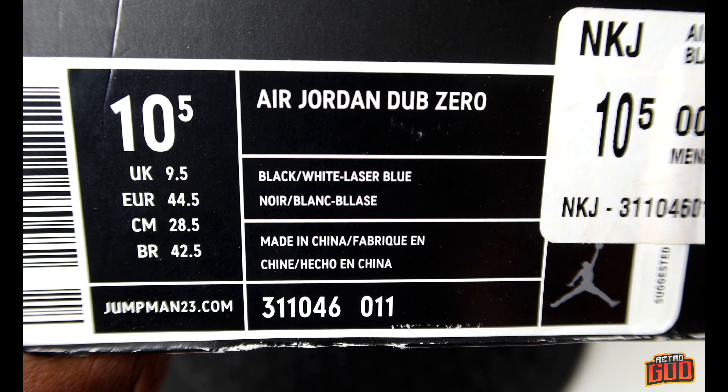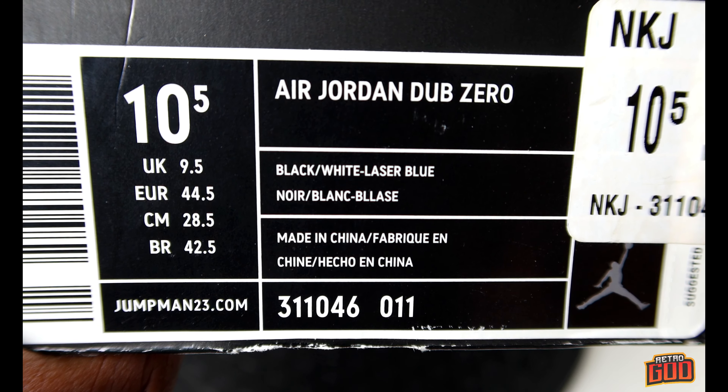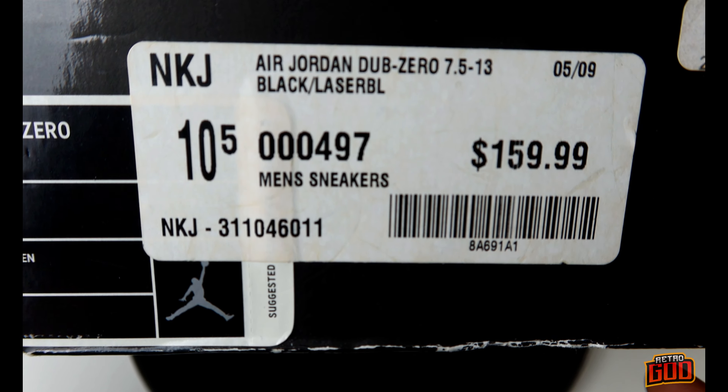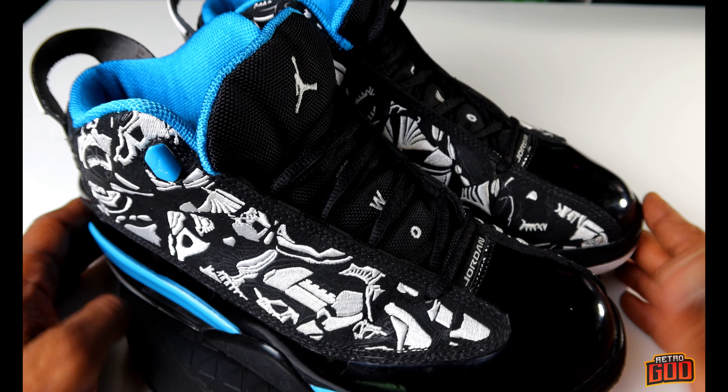The box reads: Air Jordan Dub Zero, black/white/laser blue, size ten and a half, made in China. I got these basically in 2009 and the box is a bit beat up, but it is what it is. Let me know what you guys think of this pair in the comments.